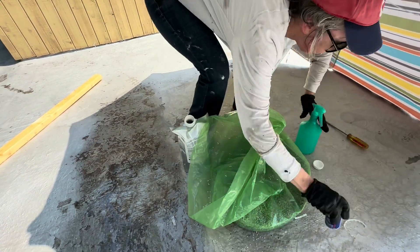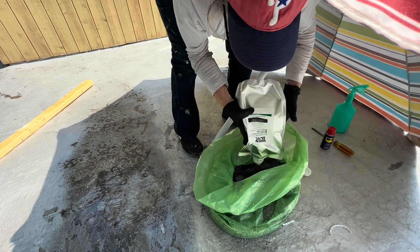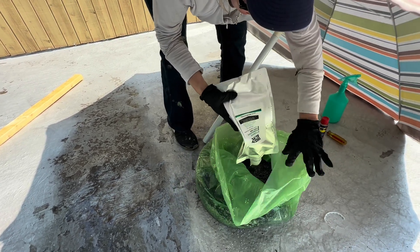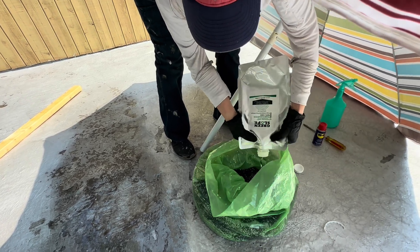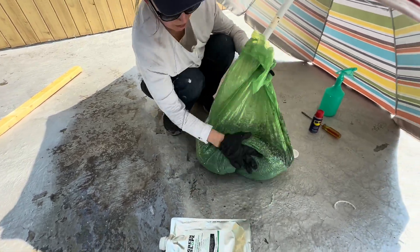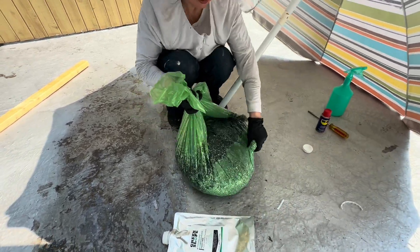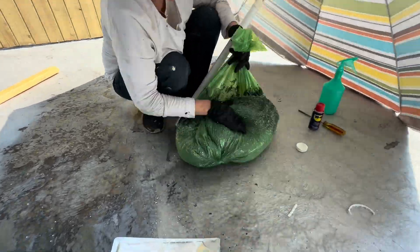Then mix the remaining adhesive primer into the bag. All you have to do is just push it side to side.